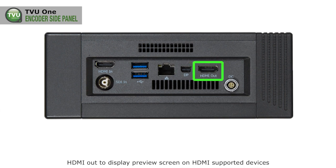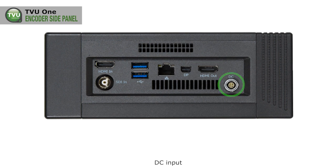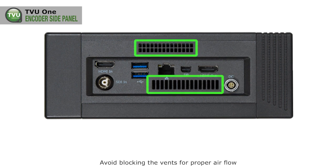There is also a display port out to display a preview screen on a separate monitor, HDMI out to display a preview screen on HDMI-supported devices, a DC input, and vents that you should avoid blocking for proper airflow.